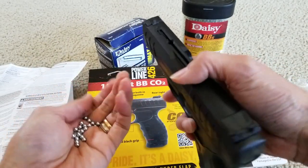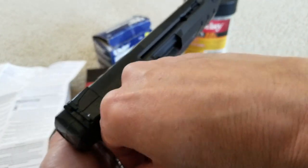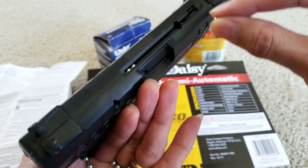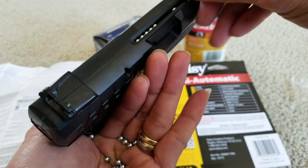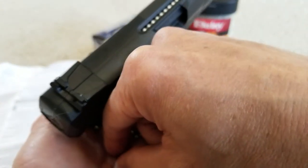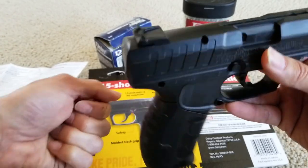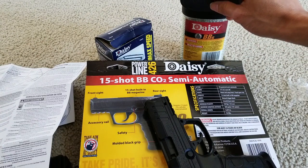It's going to be hard for me to film and load at the same time. One, two, three, four, five, six, seven, eight, nine, ten, eleven, twelve, thirteen, fourteen. They say fifteen is the maximum, so that's it. I'm counting out fourteen there — and I dropped one.